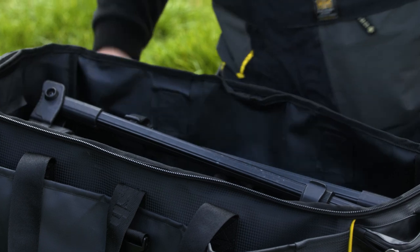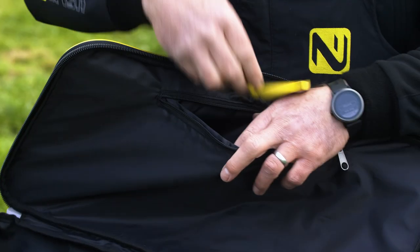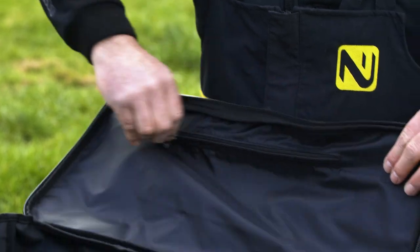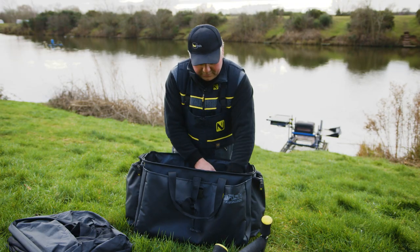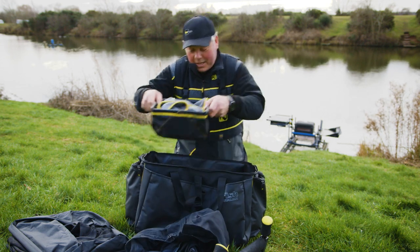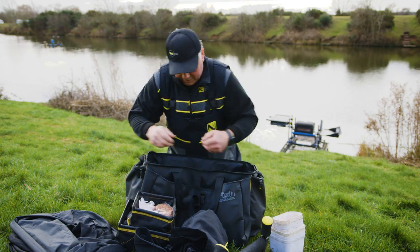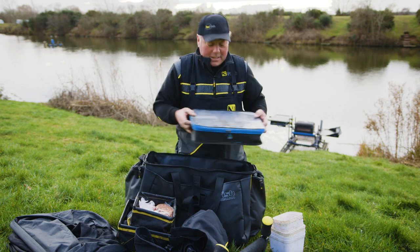There's a little secret compartment — I keep my keys in there. Just pop them in there, and pretty much everything you're going to need for a session. It looks like rain today so we've got a jacket, some bait and pellets, bait tubs — everything you need to fish. Loads and loads of room, around 60 litres — that's a full bag of feeders.